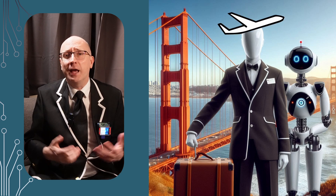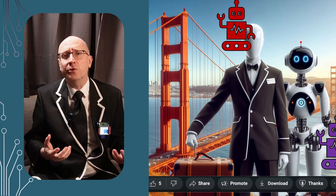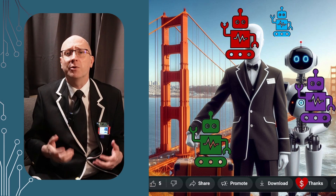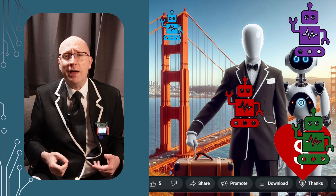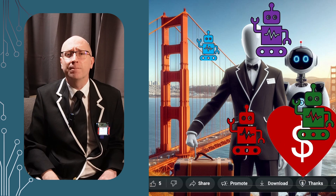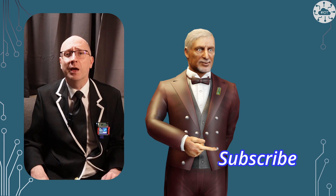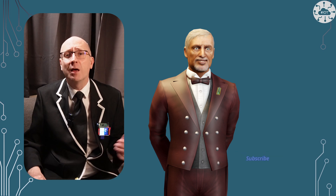If you like this video and it helps your learning or projects, why not drop me a cash tip using the super thanks button below the video. I'm saving these up to get myself to Open Source in San Francisco next year, and I'd appreciate your help getting me there. Thank you very much for watching — please hit the like button and subscribe so you don't miss the next video. Bye-bye for now.